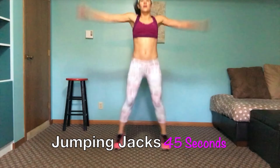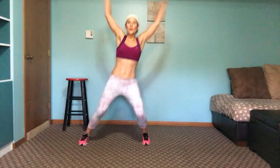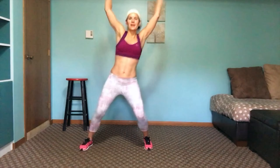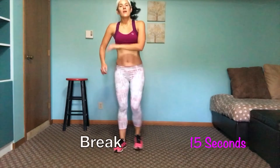Jumping jacks — remember you can step out, you can add a little hop in there, or you can do a full-on jumping jack. I'm going to bring it down to the modifier. Still working it — working the side of the glutes as well as the arms, and maintaining the heart rate; it's been up.